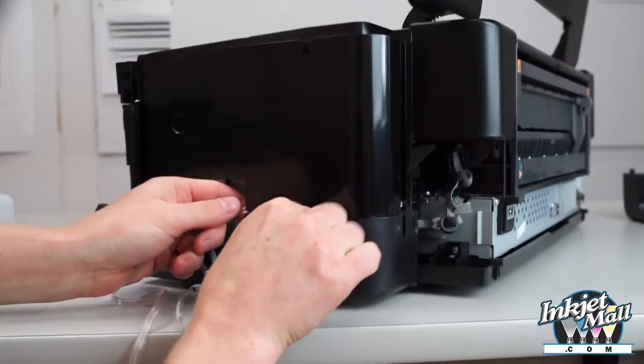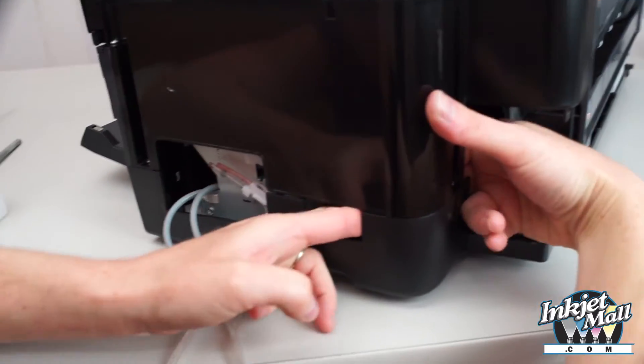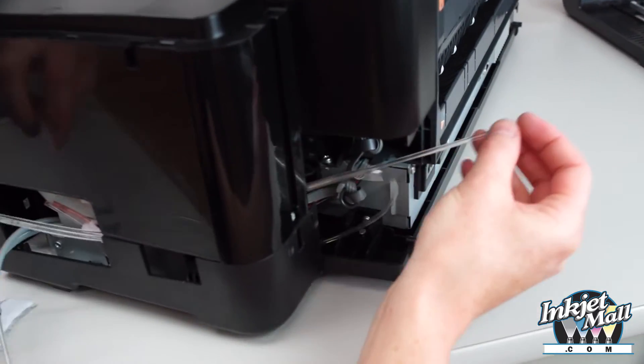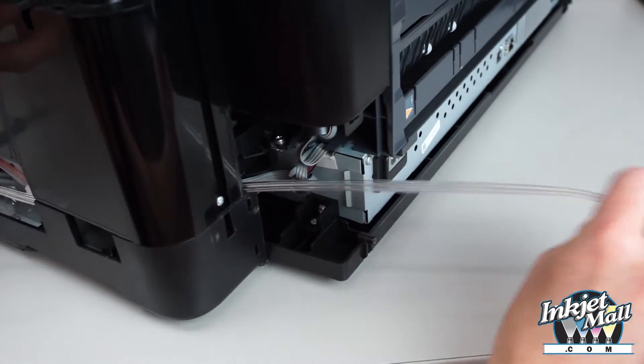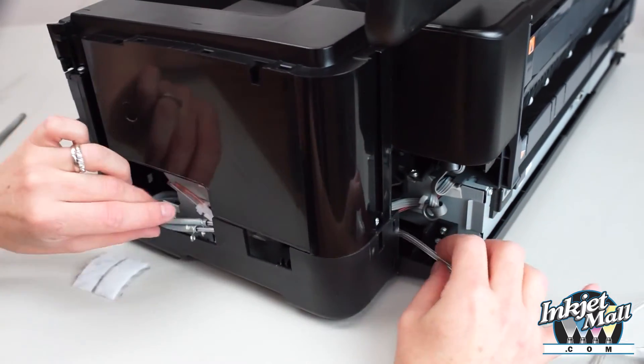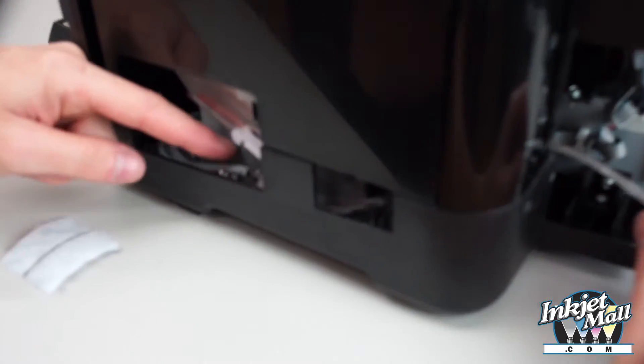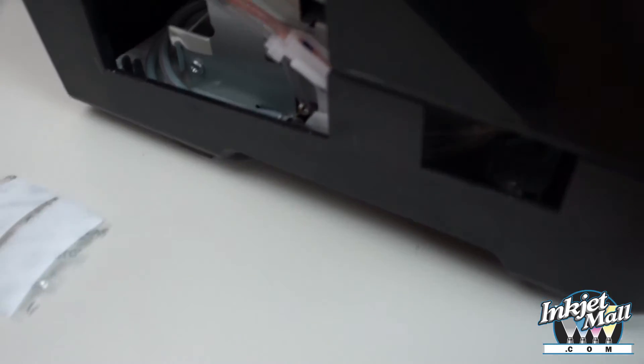Take this and feed it through. And then I'm going to tuck these tubes down here so that they're not pinched.